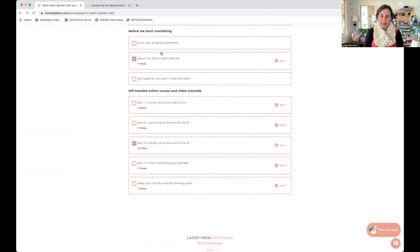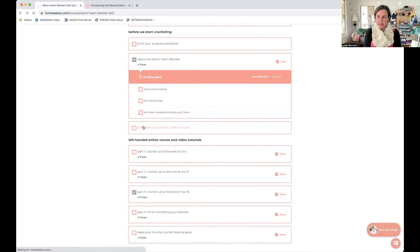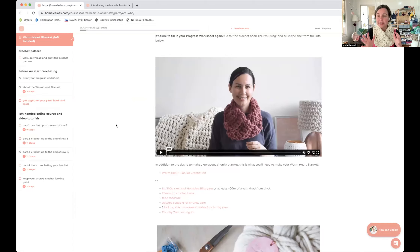Then there's an overview of the Warm Heart Blanket — what we're making, a brief overview of how it's made, the sizes, and the skill level. This one is a beginner level. Under that is Get Together Your Yarn, Hook and Tool — there's a video where I explain what you're going to need. I definitely recommend getting everything together before you start because when you've got everything ready, that's one less hurdle for not finishing. The blanket is broken into parts — bite-sized pieces — and then under each part are the rows, plus a separate spot for joining a new ball.